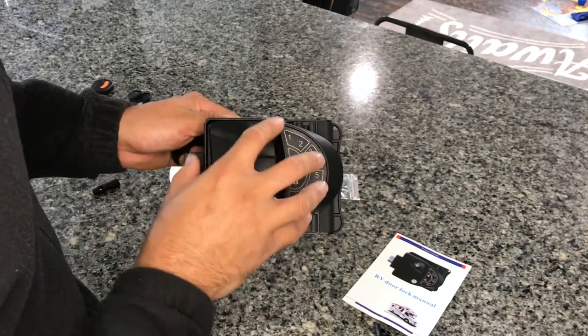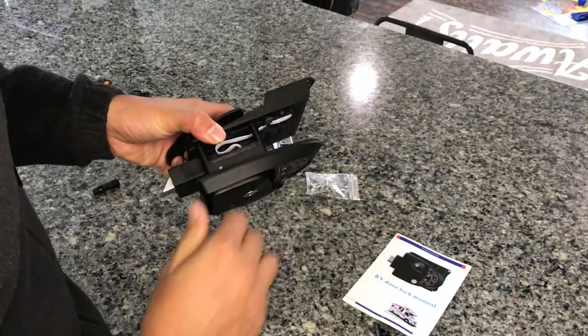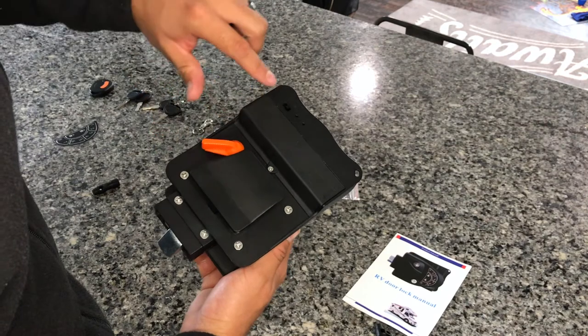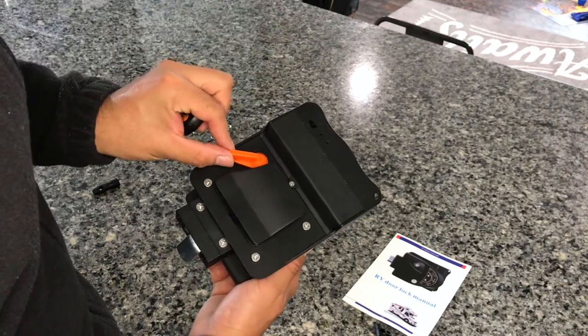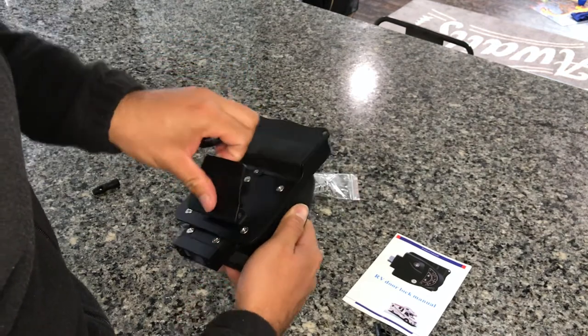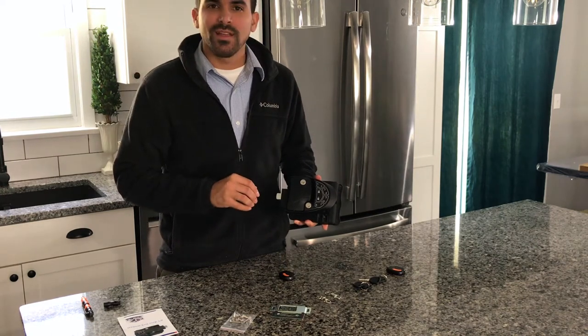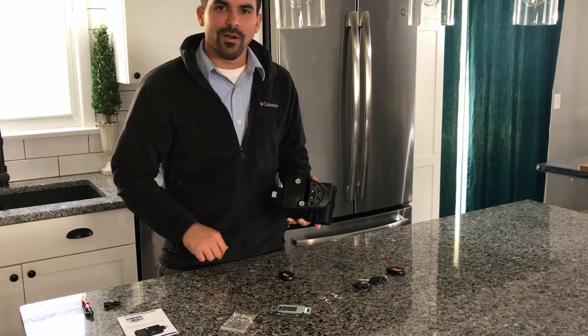You can use the keypad, the keys, or the fob — all of which are very convenient and nice to have. It's a quality door lock with weather sealing on the outside, an interior battery compartment, an on/off switch for the fob remote, a manual door lock for the inside, and a handle. There you have it — the RV lock from Risto. I hope you enjoy it just as much as we will during the installation process on our RV.